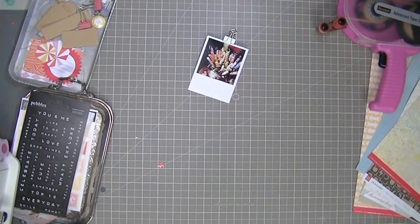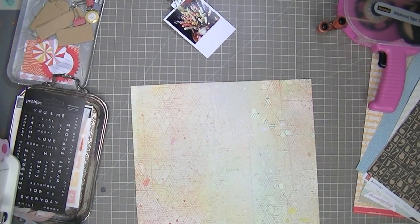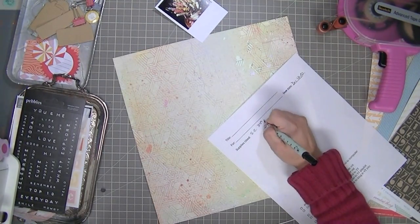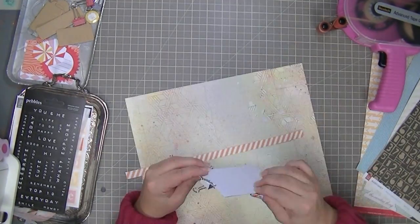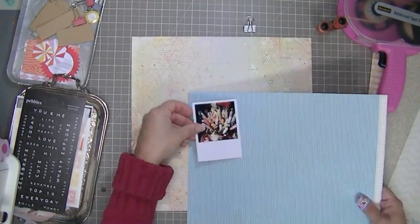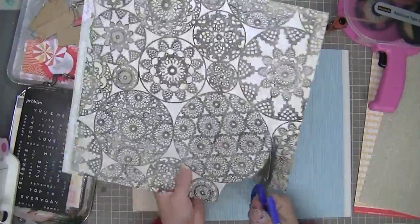I've decided to use that bigger one for Project Life and stick with the small one. I do have some pink paisley frames I was thinking about switching up, but I decided I made these white ones so I'm going to use them. There is my layout information form — I just keep track of my supplies on that for when I go back to put it on my blog and if I were to submit it for a magazine publication. It's nice to know what products I've used.